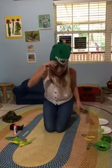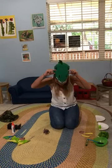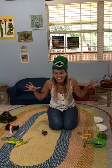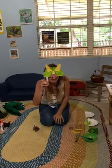Hi everybody! I thought that we could make something so special. What do you think it might be? A dinosaur! I have got some pieces to make your very own Triceratops mask.